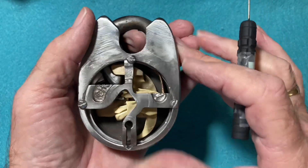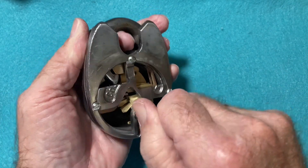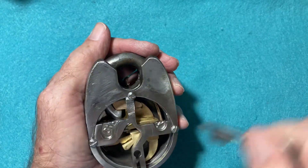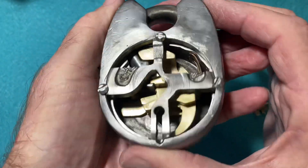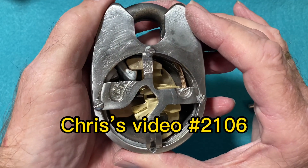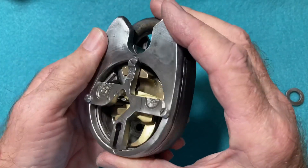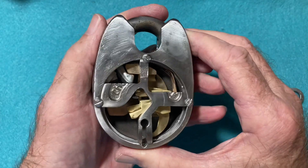It has I believe six levers in there, and they all have false gates to them, which makes this a very difficult pick. Here is the key. Now I'm not going to take this apart and show you all the parts on the inside — you can watch Chris Capone's video 2106 where he takes his apart. I tried doing that earlier and nearly made a mess of it, and it was very difficult to get it all aligned to put back together again.